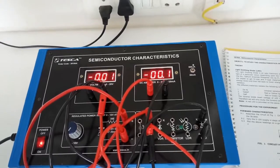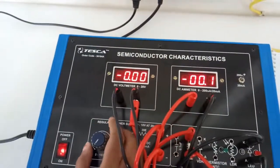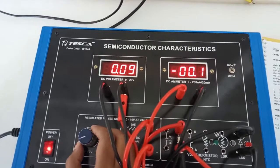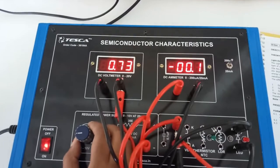Turn on the key. We will now slowly increase the voltage and observe the corresponding current. If we plot the readings on a graph, we will get this type of graph. First, we will increase the voltage very slowly. We can see there is no change in current initially.